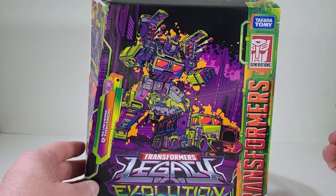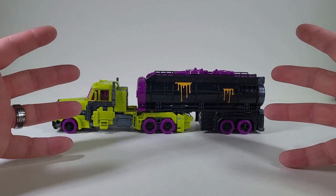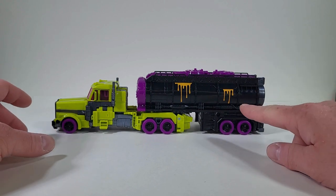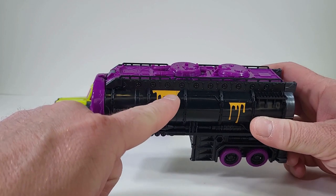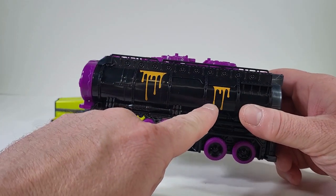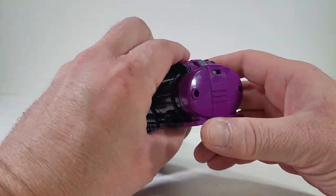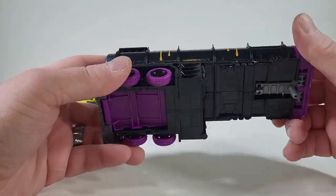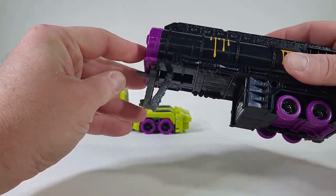So let's get Toxitron out of packaging. And here we have Toxitron out of packaging. I love this trailer. I love the bleeding effect with that orange coming out. I love the black. I love the purple that we have here. I am loving this trailer.